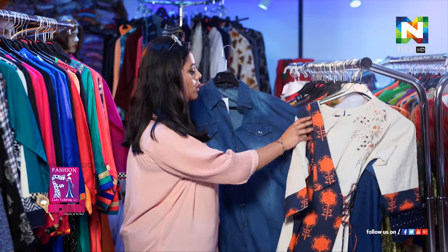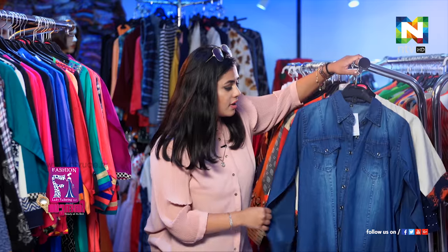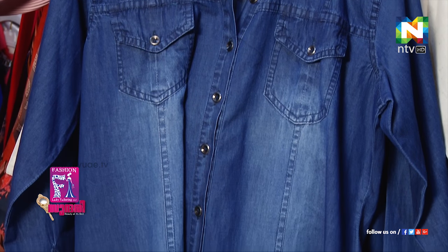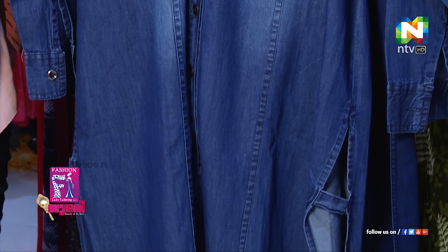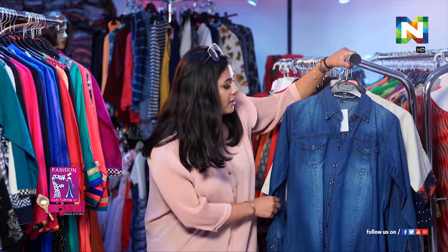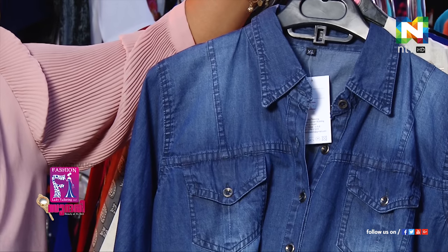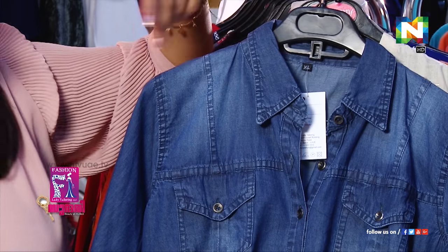The second one is this jeans type of Kurti — it's mainly in trend. You can just wear it with black leggings or maybe even white with really good heels. I think that would look beautiful. It's kind of airy and breezy and evokes very summertime feelings.